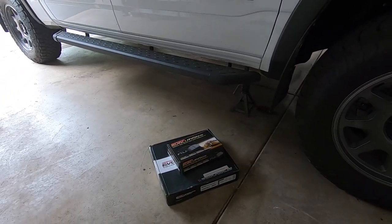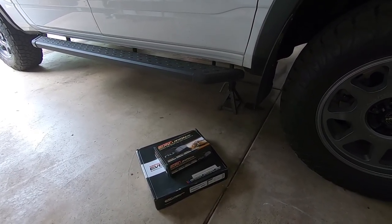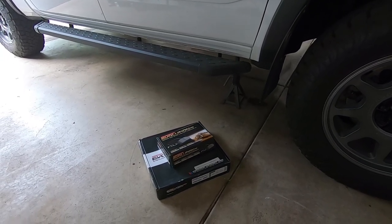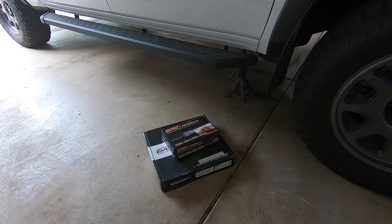I had these on my last truck - they're perfect. They're also a little bit cheaper than the drilled and slotted ones. Personally, I ran those drilled and slotted ones on my F-150 back in the day and they're actually pretty noisy, so I really like the flat rotors.